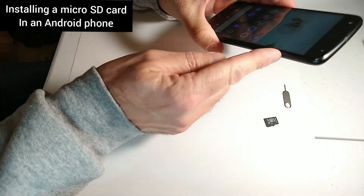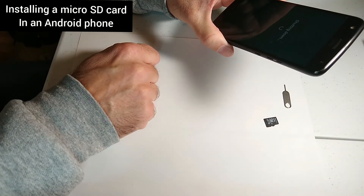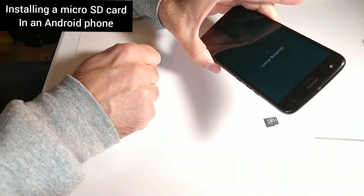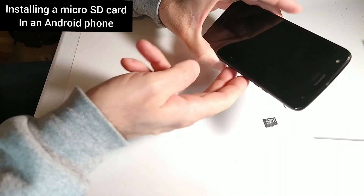First thing you need to do with your phone is turn it off. Make sure it's not in standby mode — make sure it's powered off completely. It's shutting down and should buzz when it's off. There it is, just buzzed — it's off.